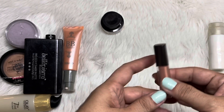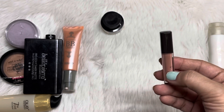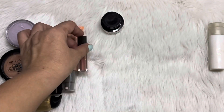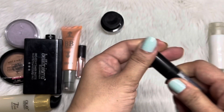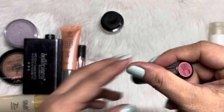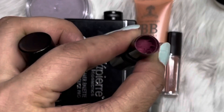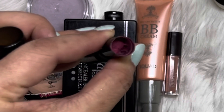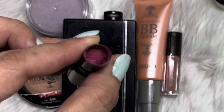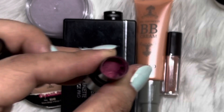Then next would be this Jouer Lip Cream. We cannot tell where I am, but I have used this nine times, and I think it would take me a while to actually use that up. And then for this bullet lipstick — this is from Catrice Ultimate Stay, shade Floral Coral — I think I've hit the bottom of this already, but there's still a lot of product in here, so it would still take me a while.